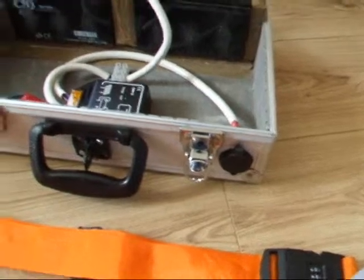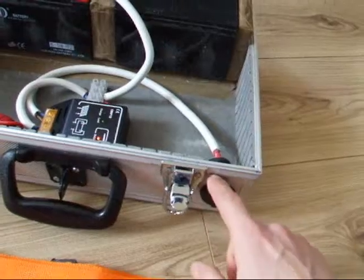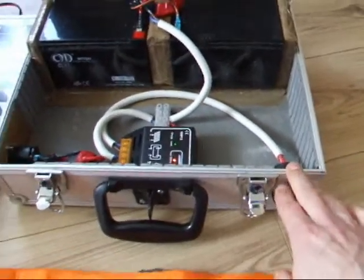First things first, I've added the 12 volt socket for the solar panel connection, so rather than running the wire through the hole that I had in the first video, I've upgraded that.